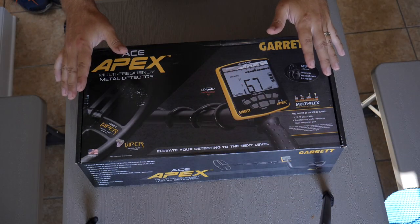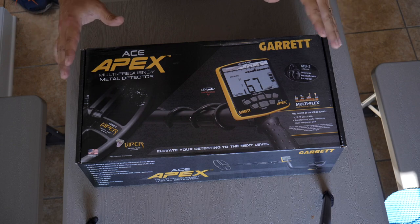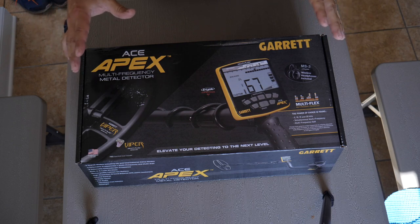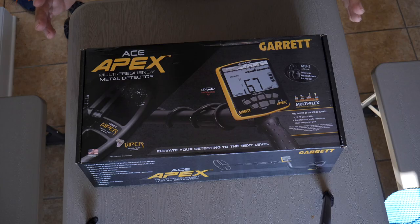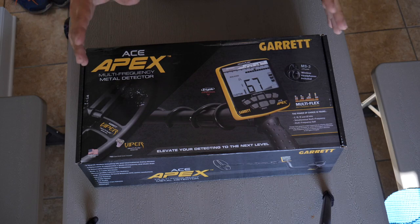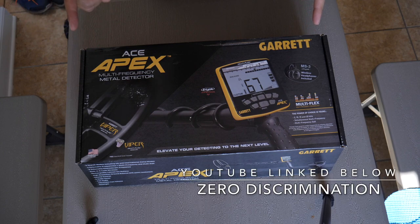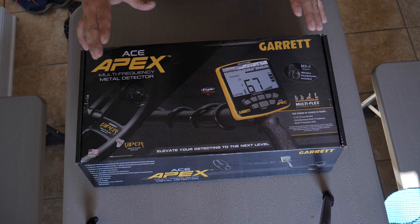We'll take it down to the park, but first let's check out some of the specs and check out this new detector. For those of you wondering how this came into my possession — I actually won a random contest on YouTube, being held by Gypsy over at Zero Discrimination. So thank you again Gypsy, this is amazing.